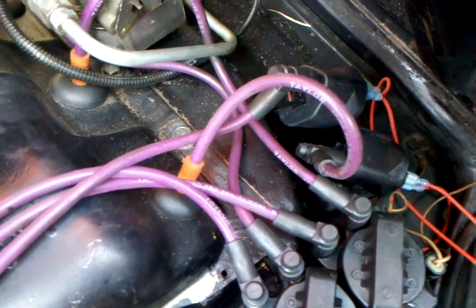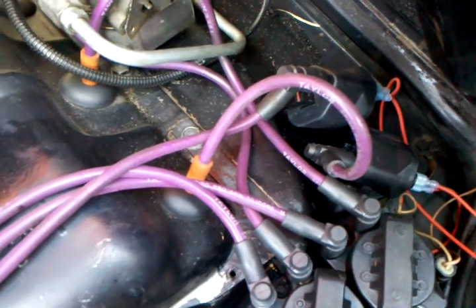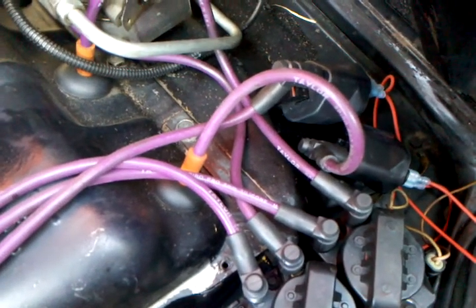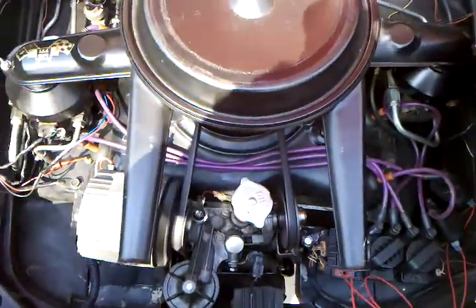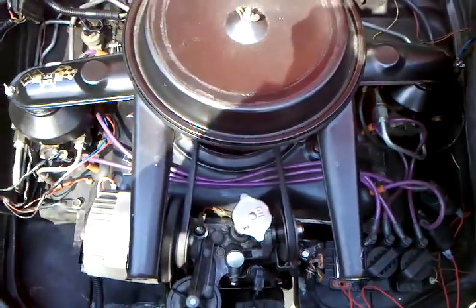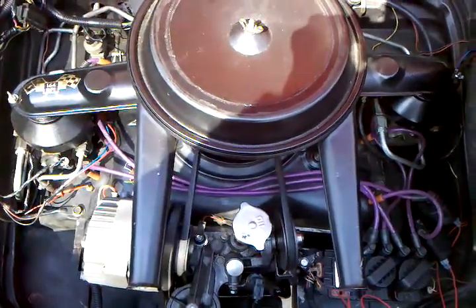DIS maxes out at 14,000 RPM. This would probably max out about the same, or maybe 18,000 RPM. I don't think the coil-per-plug is ever going to get there, so there you go. DIS would fire one plug per coil. Done.